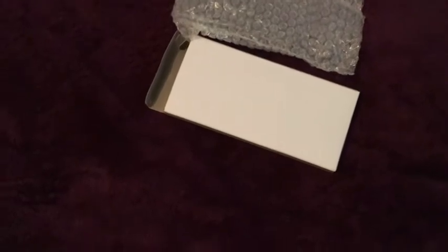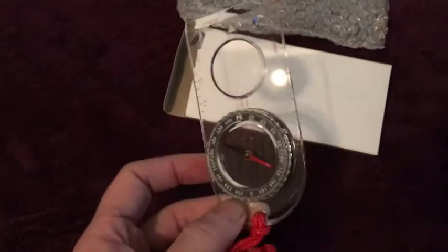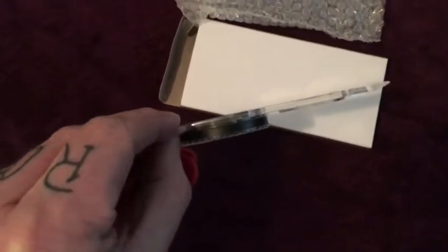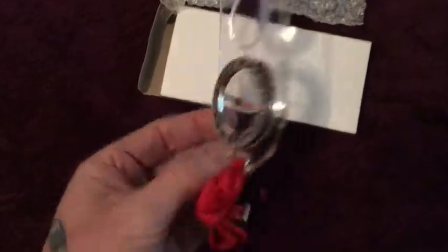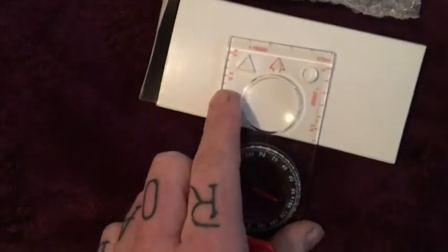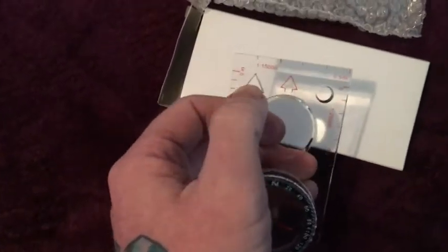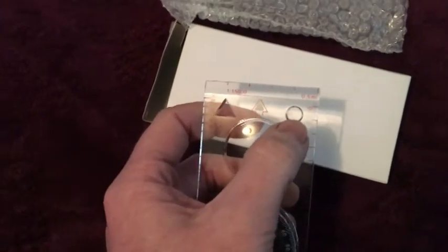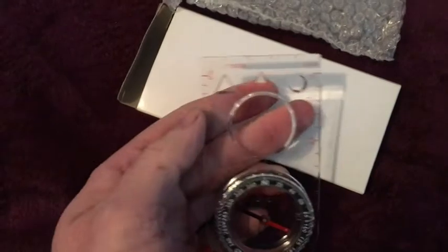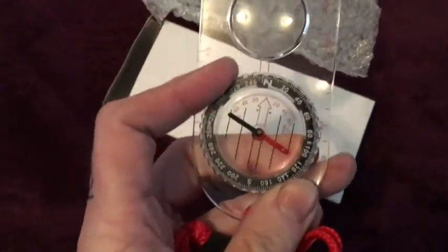But before that, I just wanted to quickly show this compass I recently purchased. It's a compass made for maps — that's why it's flat. It has several features: measurements, a directional indicator, symbols for drawing on maps, a magnifying glass underneath it, a lanyard, and markings for correcting your magnetic declination.